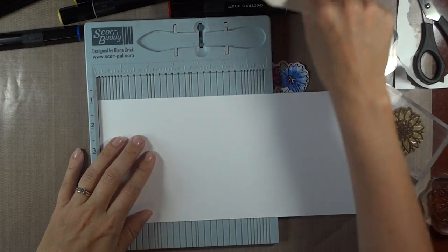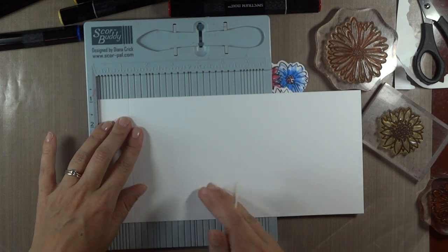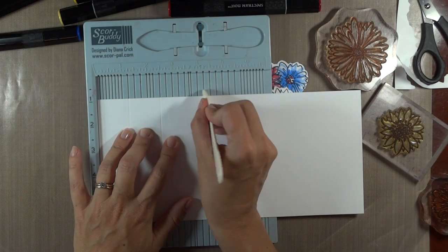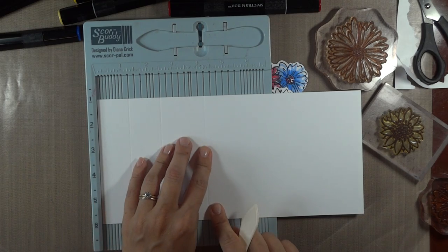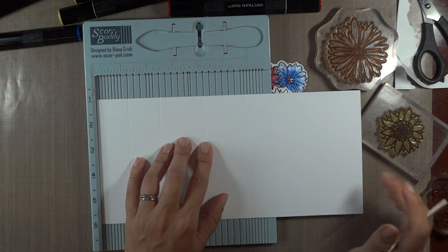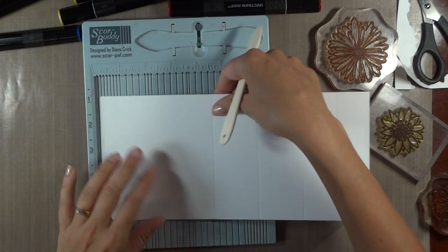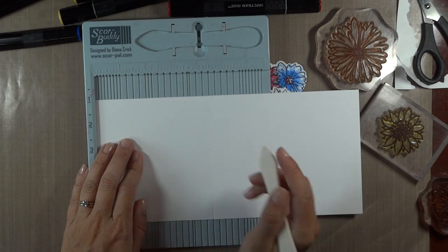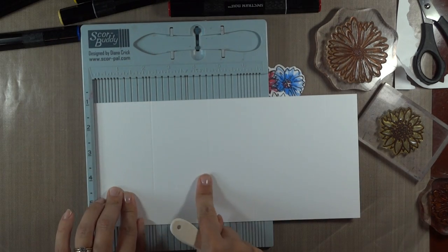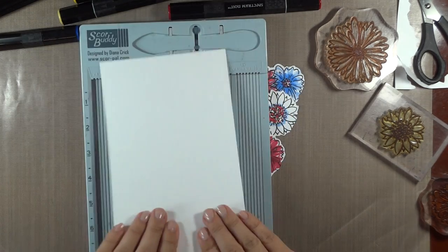We're going to make the first score at one and a quarter inch. Press that in a couple times. Because we want to double that, we go up to two and a half inches. The next measurement is going to be four and a quarter, and then we add the same amount to that, so up to six — that next bracket is one and three quarter inches. And then finally, since this stops at six, I want to make my last one at eight and a quarter. Since I know this is ten and a half inches long, I'm just going to flip it and make that last one at two and a quarter. So you have two and a quarter here, two and a quarter here. Now we're going to go ahead and fold these little stair steps.